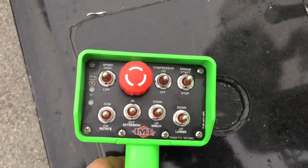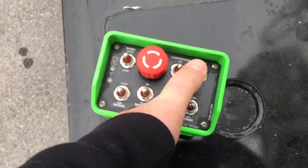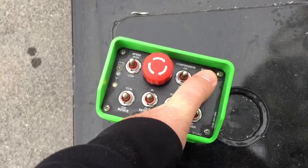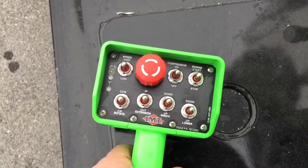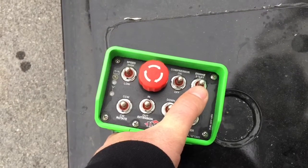This controller will also allow you to start and stop your truck remotely. Pull the trigger and, in this instance since the truck is already running, take it to the stop position to turn the truck off. Now since we shut the truck down with the PTO on, if we do the same thing but for engine start, the truck will start and the PTO will be on, allowing you to use any of the hydraulics.